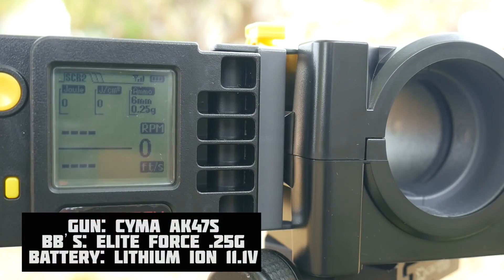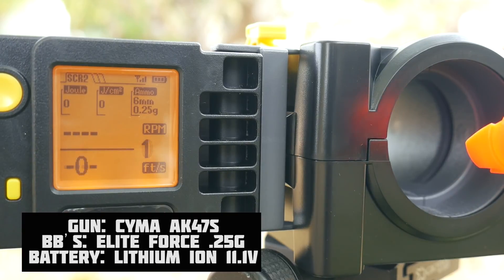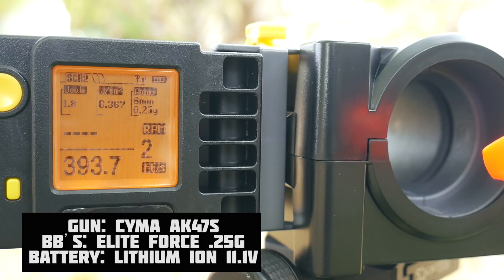We've got our CYMA AK loaded up with Leapforce 0.25 gram BBs. Chrono readings: 393 at 1.8 joules, 392, 389, 391, 391.5, 389.5, 388.5, 374, 390. Some really good consistency out of the AK-47.